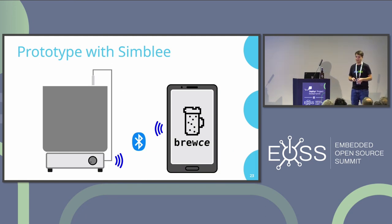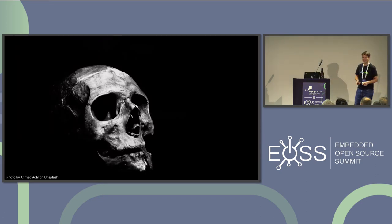I set everything up, had the electronics in the cooker, created an Android app to control it, plugged in the power cord — and it was gone again. What I didn't think about was that the type K thermocouple has a metal shielding that connected to the induction cooker housing, which was connected to earth, and everything blew up. My father told me for the tenth time: why don't we just buy a ready-to-use beer brewing setup? But I was already so deep in and had invested too much money to turn back.